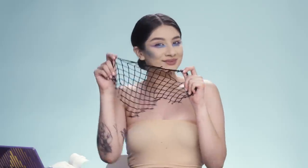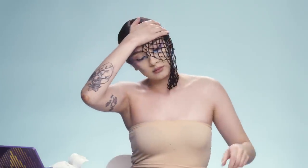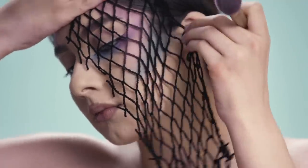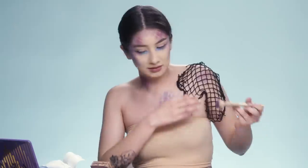And now for my favorite part. To create the scales of a mermaid, I'm just using these old fishnet leggings I had and adding pink, purple, and blue to create a little ombre effect. This is going to give it more of that beautiful texture we're looking for. I'm adding that on my forehead, neck, and shoulders.